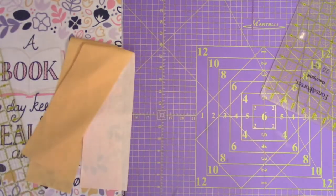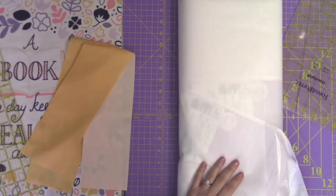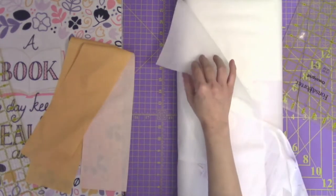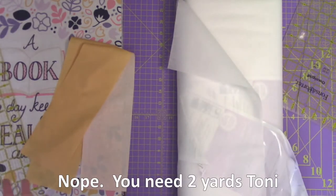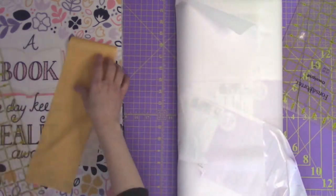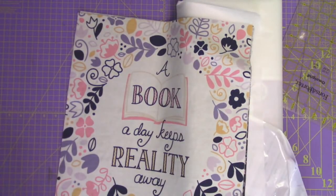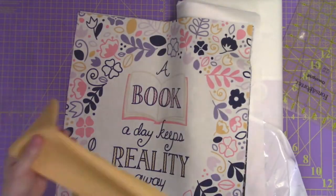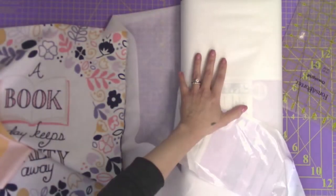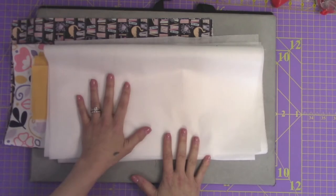Once these are all cut out, move on to the fusible interfacing. These are the only pieces that need interfacing — if you're doing optional pockets, you do not need to interface them. After cutting out the handle pieces, cut out the interfacing. You need about a yard and a half of interfacing — the measurements are down below. Cut two body pieces at 16 by 35 inches and two handle pieces at 24 by 4 inches — so you're cutting four pieces of interfacing total.